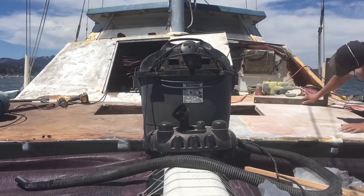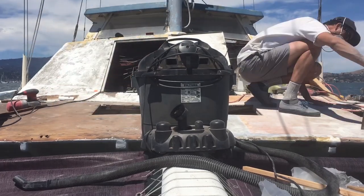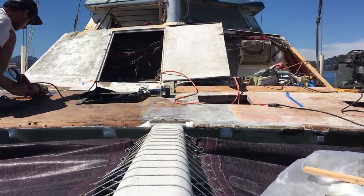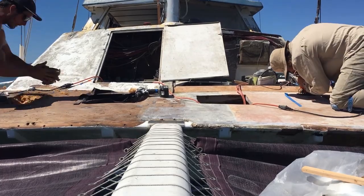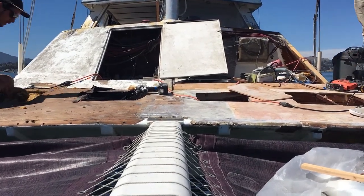This actually looks low in here. Here on the port side, Hayden's cutting out a hole for one of our new forward deck hatches. On the starboard side, I'm finding that we have a bunch of foam to clean out.